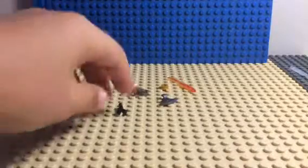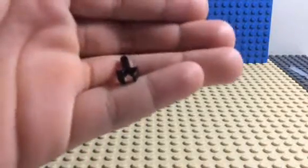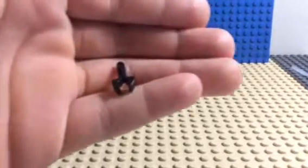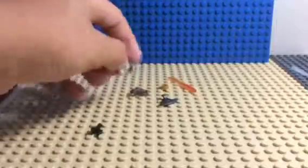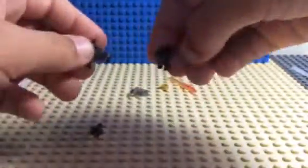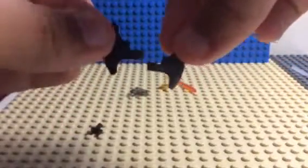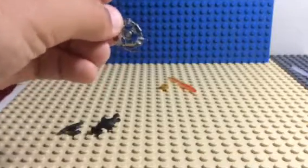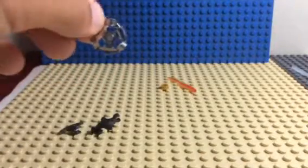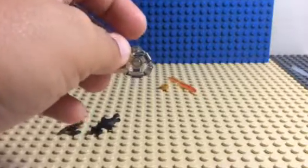So what you'll need is one of these handle pieces, two of these, and one of these — I'm only aware that you can get them in Ninjago sets for the Aero Blades.